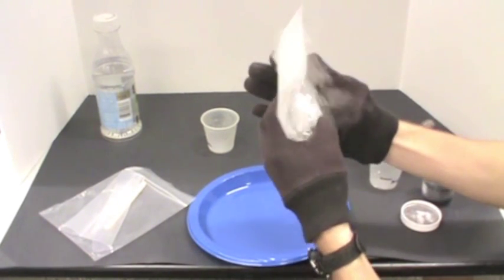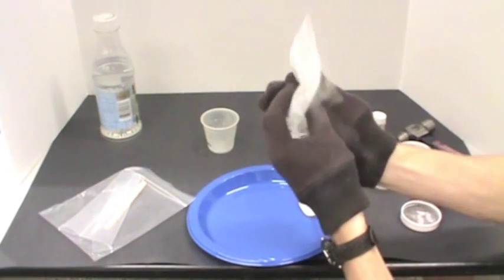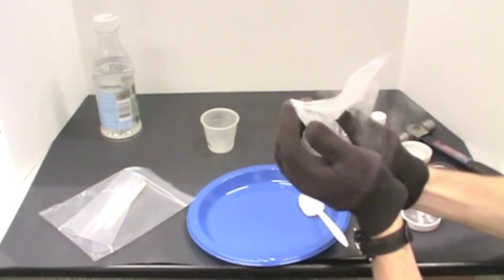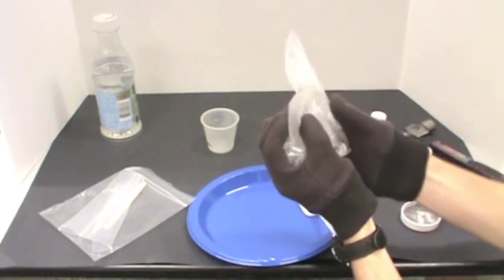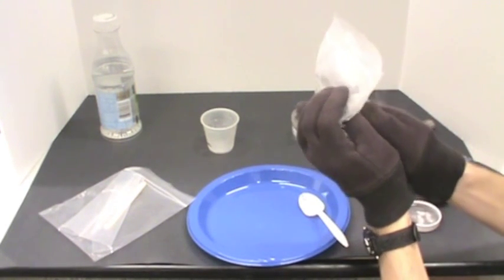Instruct the students not to close the bag completely, because the subliming carbon dioxide needs to dissipate.